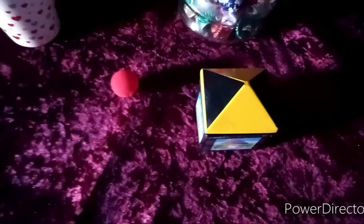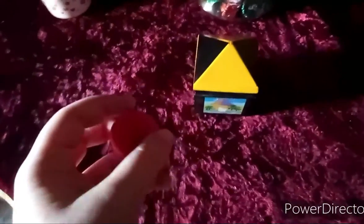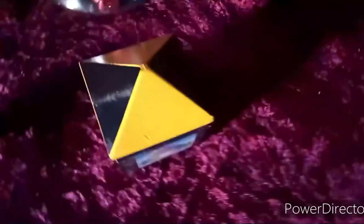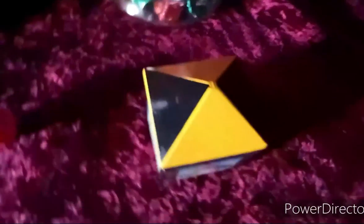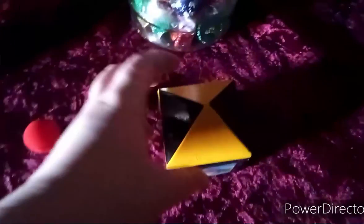As you can see on my clothed table, I have a little sponge ball. And on the other hand, a little Egyptian box with pictures, and an Egyptian pyramid roof on top. And, surprisingly, it slides.